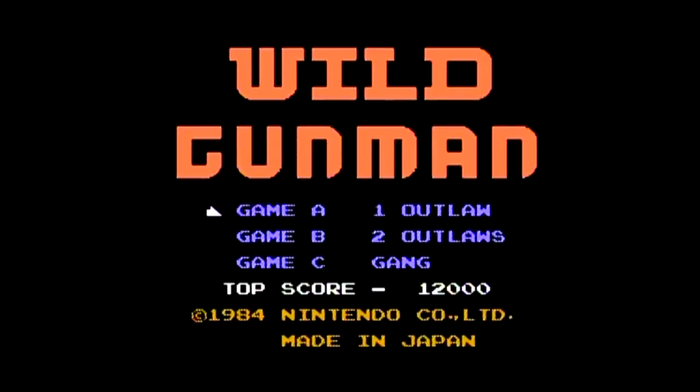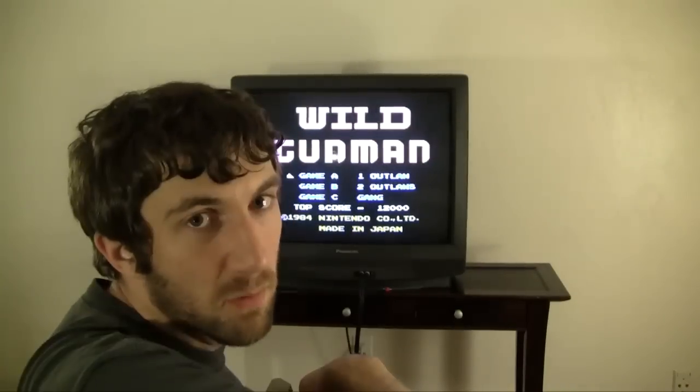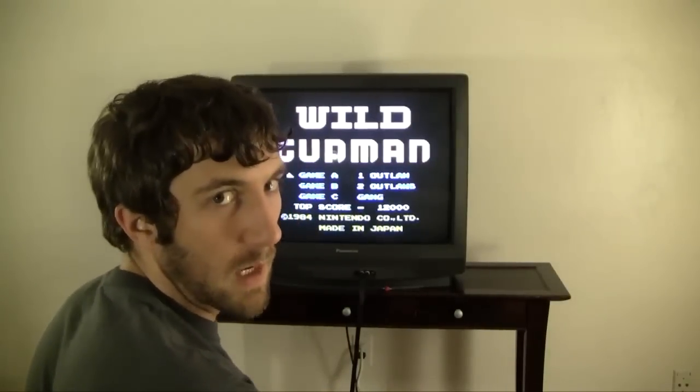So next game: Wild Gunman. I've played it. As usual, we have three games: Game A, Game B, and Game C. Let's start with Game A because it's the top one.